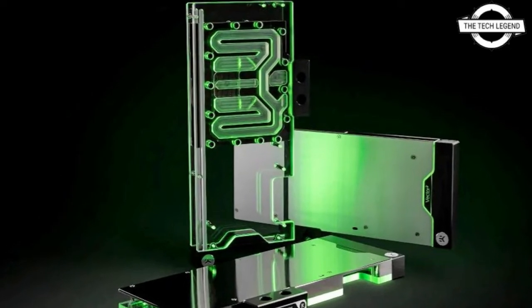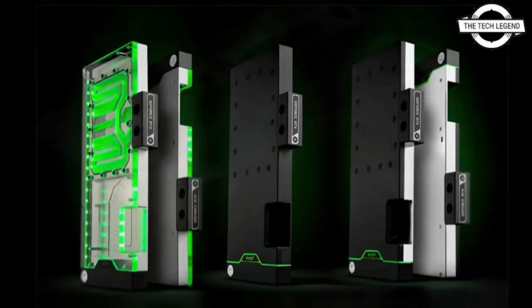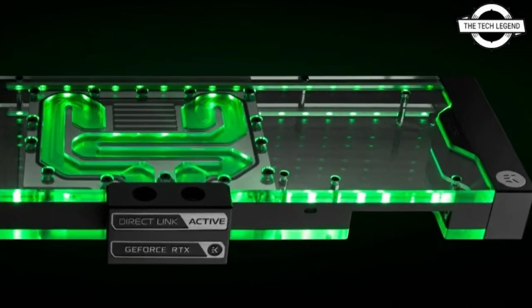The new look of the next generation water block is dominated by a minimalistic straight-line design. The third generation vector cooling engine combines the jet plate with a 3D machined flexi insert to improve flow distribution and thermal performance.